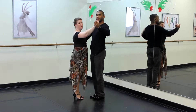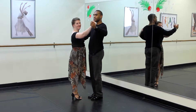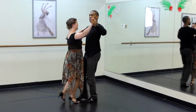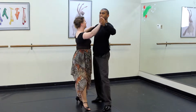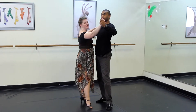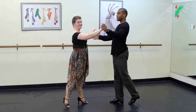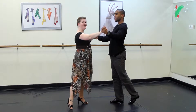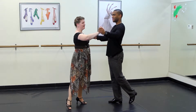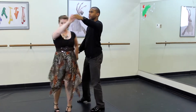Now that we're in dance position we're going to do our hesitations forward and to the side, gentleman starting with his left foot. Walk, walk, side, side. Now he's going to walk forward one more time and then carefully let me go. Walk, let me go, back, replace. Now we're going to do a little underarm turn but we're going to hang on to each other. He's going to step to the left with his left foot. Around, look, around, look.